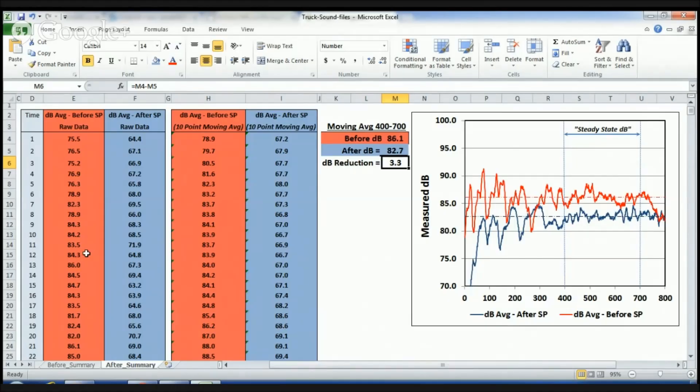We've gone through and made the improvements to the soundproofing of the cab — with all the second skin sound deadening, we put the insulation in there, and we also included the soundproofing material from cars at the salvage yard. So all that material is in there. Here's where the rubber hits the pavement — did we make any difference?